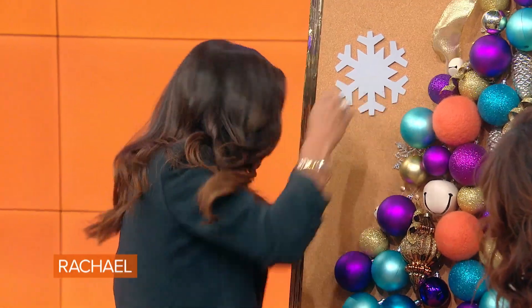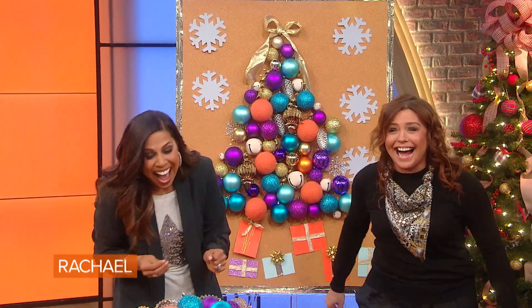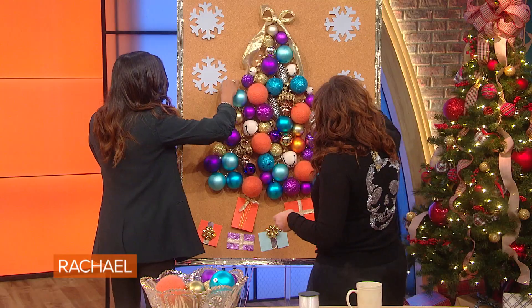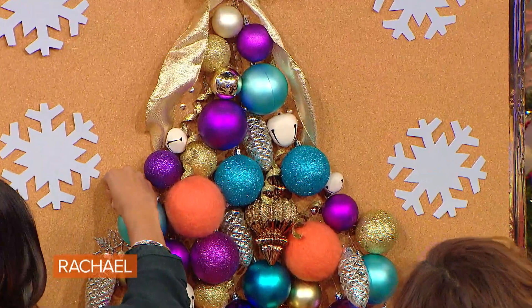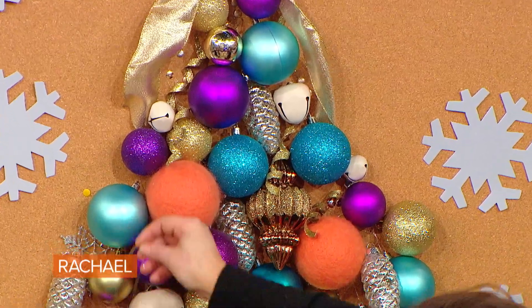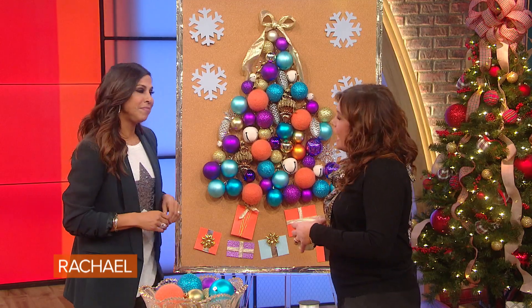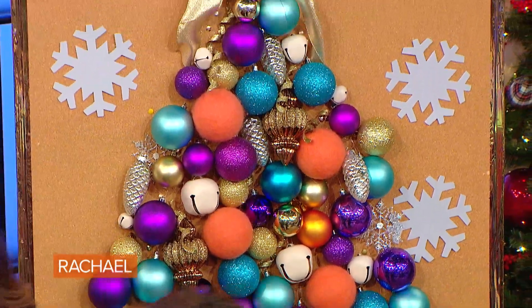It's just so easy, just like that. All right, there's no place left — I just filled it up. That's very cute and clever, and it's fun for the kids' room. They can have their own little tree on the cork board. Exactly.